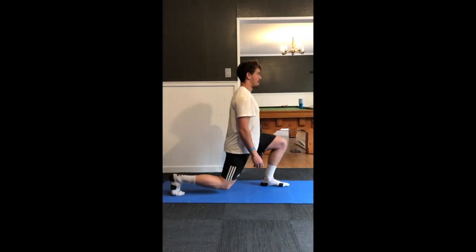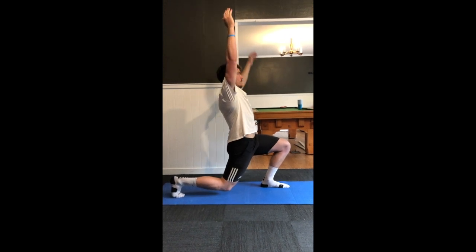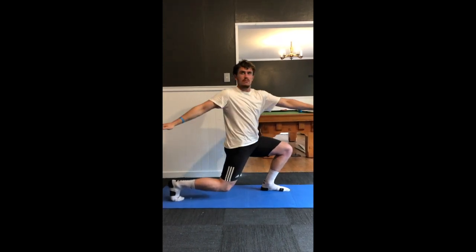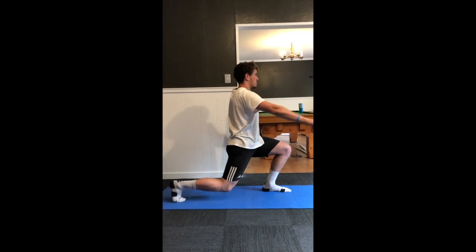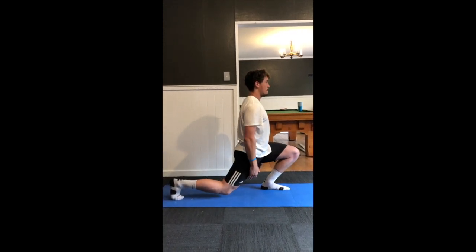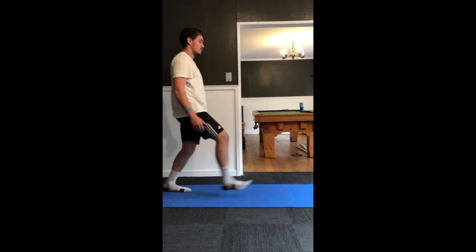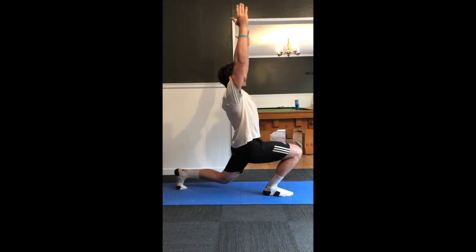Here we're continuing with more mobilization in the form of a multi-joint movement. We've got the lunge stretch opening up the hip flexors, a reach opening up more of the hip flexors and a little bit of the lat, and then a transverse rotation opening up the thoracic spine with a little bit of dorsiflexion to hit the soleus. This is repeated on both sides — shoot for about six reps each leg.